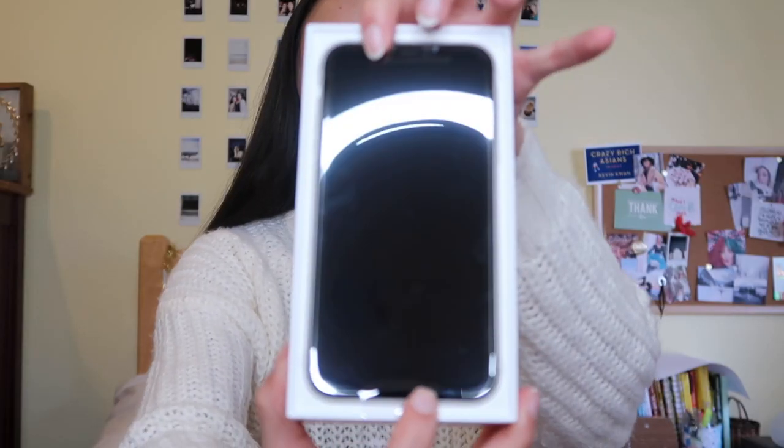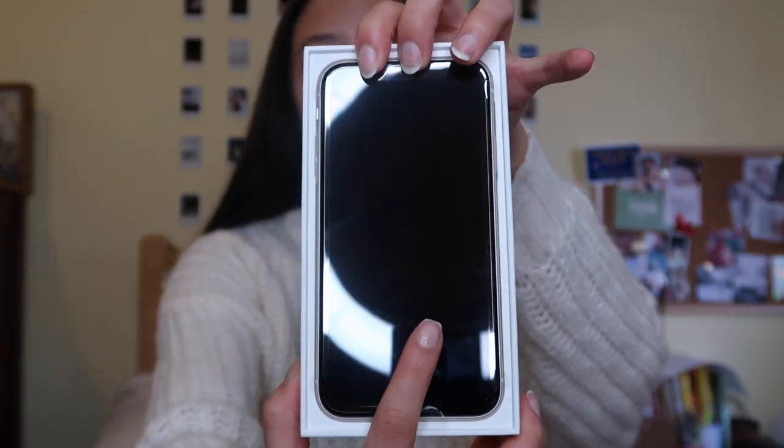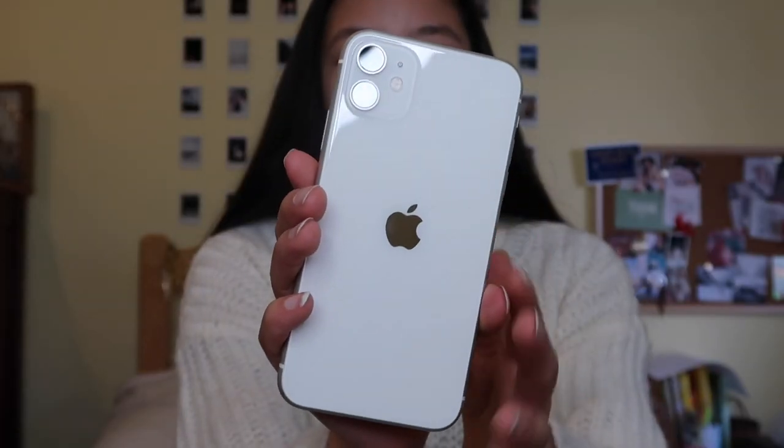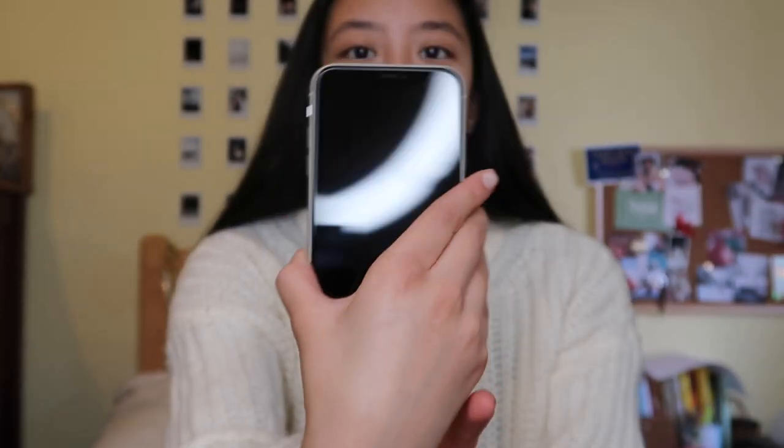Look at that — I didn't drop it. Here it is. It's so pretty. So it's got the two cameras. It is not the Pro. I would have gotten the Pro because I really like cameras and stuff, but it was $1,000, and I was not about to ask my parents for that.